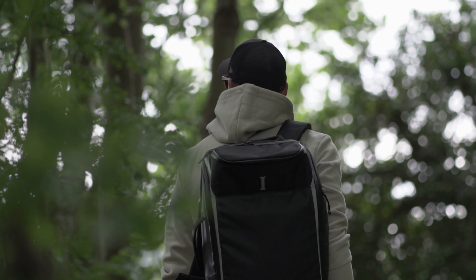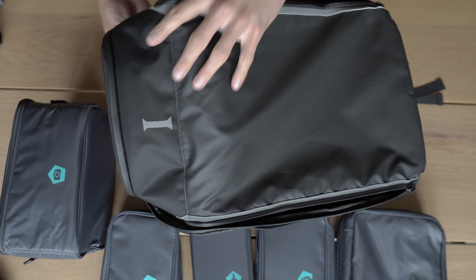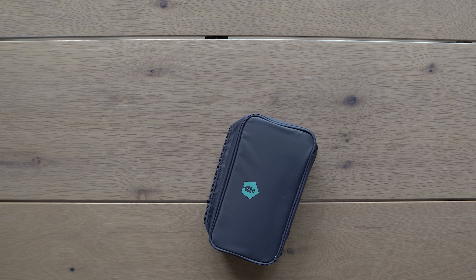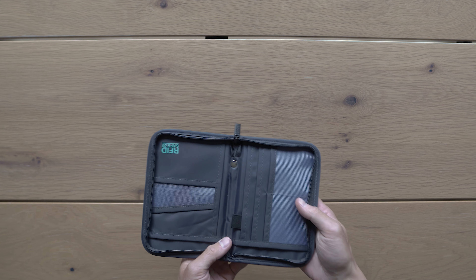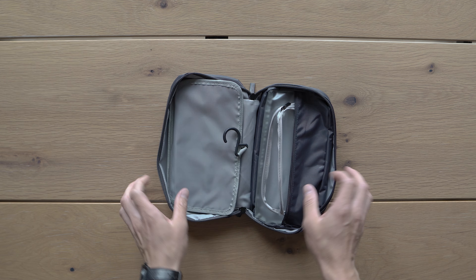The bag is really spacious and it comes with incubes. If you do not put any incubes in, you will just have one big compartment where you can throw in clothes or whatever you want. But with these incubes, you can organize your stuff much better — like put all your cables, chargers, and batteries in this electronics incube, passports, cards, and SD cards in this RFID-safe pouch, your stinky clothes in this one, and of course your toothbrush also needs to go somewhere.